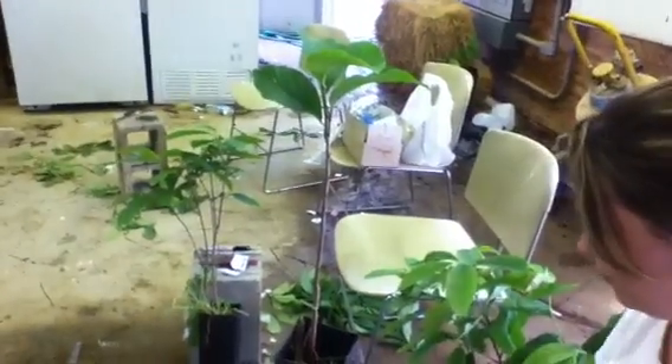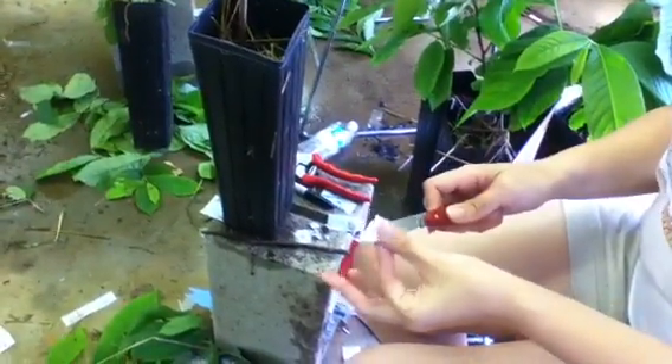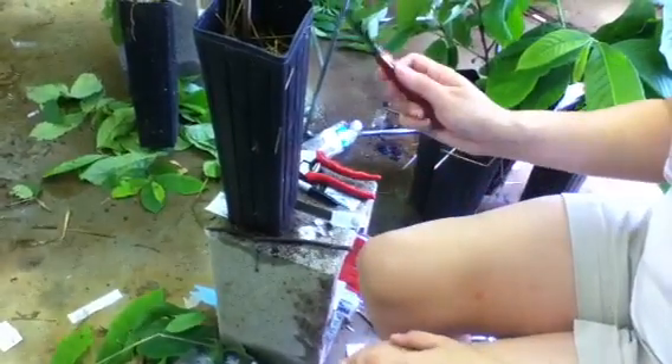First you want to sterilize your knife. You don't want to spread disease inadvertently between trees as you're grafting them. We use an alcohol swab on the knife.